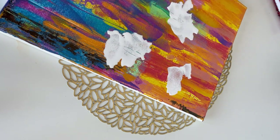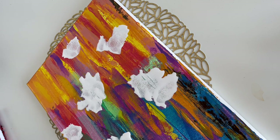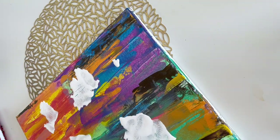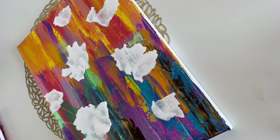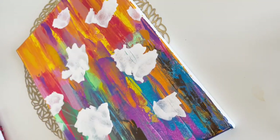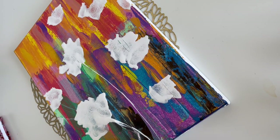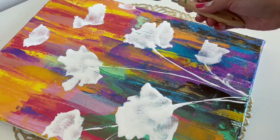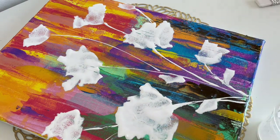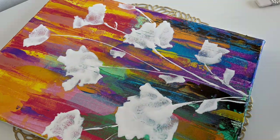Next I am using the palette knife and that same watered-down white acrylic paint to make some stems of the flowers and leaves. For the leaves I will just be dropping a little bit of paint on the side of the stems and blowing it with the straw to make some random leaves.